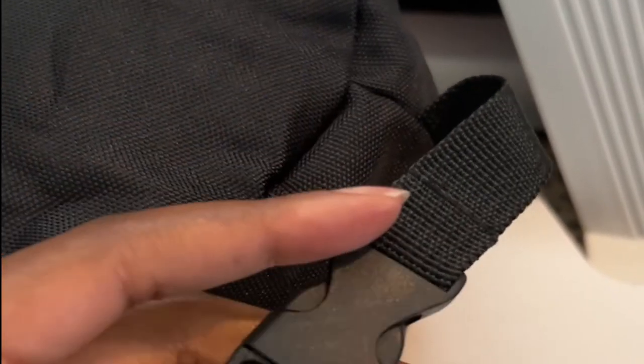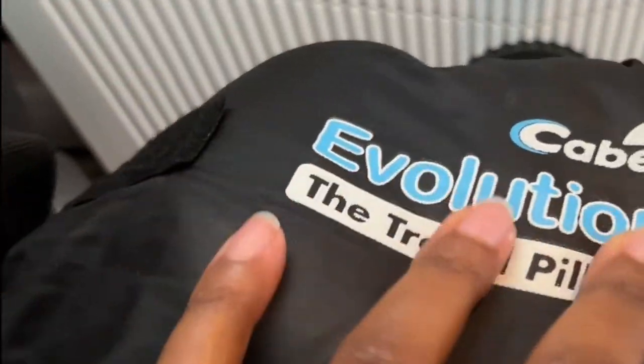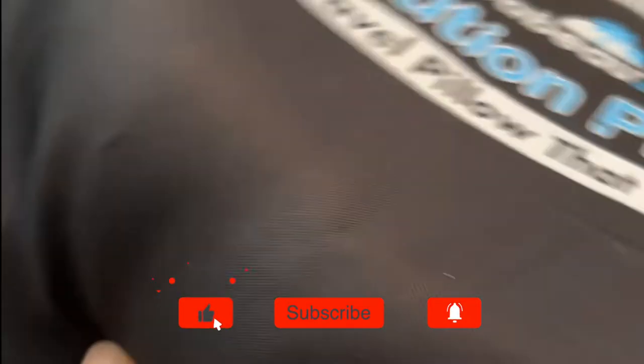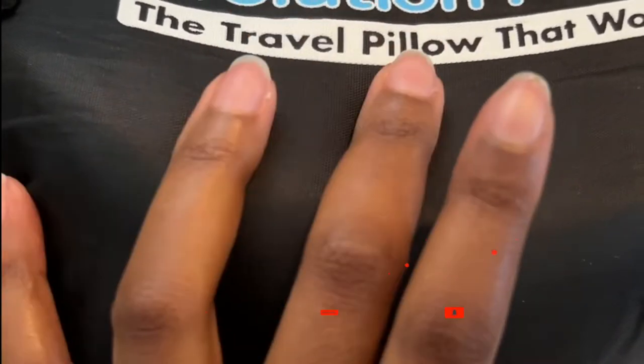So this is the new one, and I appreciate this kind of strap that you can strap on your luggage when you're rushing across the airport — this is perfect. This is the older pillow and I'll show you the difference between the two. This one has Velcro, and trust me, it has come apart so many times when I've wrapped it around my luggage handle and sometimes it's fallen. So let me show you the difference.